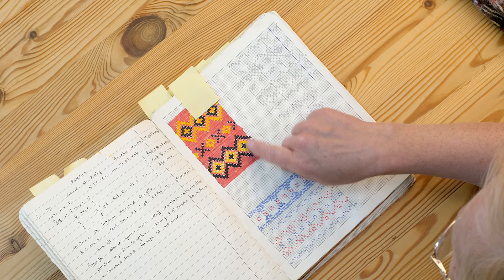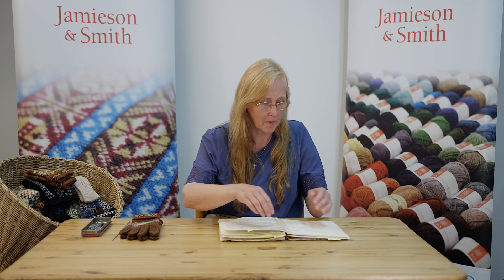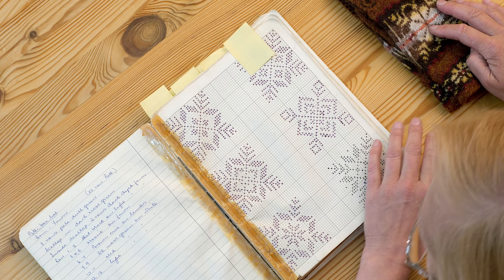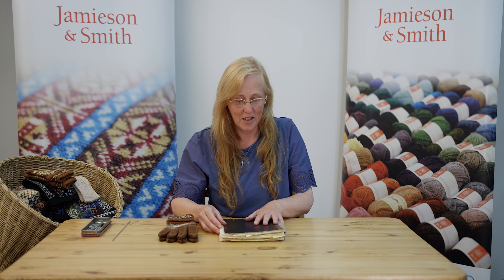I noticed one here that she'd done obviously much later when felt pens came into use — she'd done one in colour. And then we have some peerie patterns here, a selection of nine-row peerie patterns. These ones are single motifs useful for the pattern on the back of a hand of a glove. She has written notes at the side about how to knit a hat and how she does her gloves. It's really like a working notebook — some patterns she'll have used, some she'll never have knitted, and some have been half started and not finished.